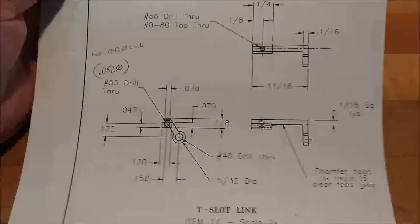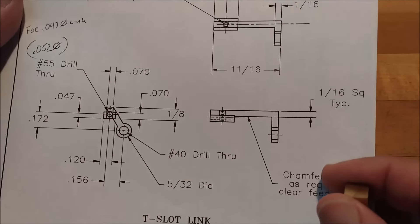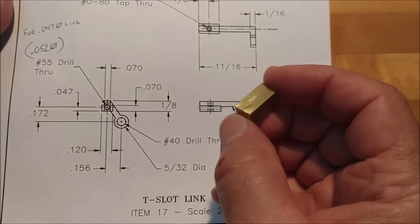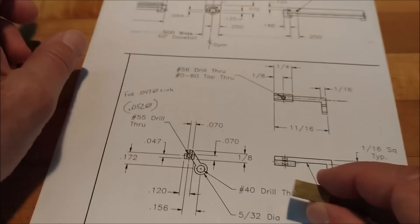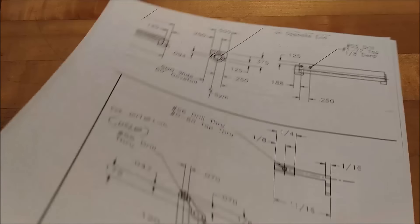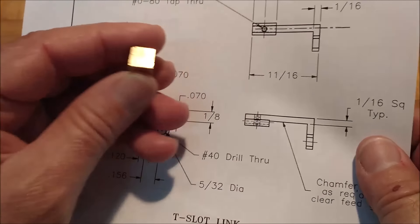Hey guys, Joe Pie here, Advanced Innovations. Welcome back to the shop. If you are here from the previous video, thank you for coming back. This is the part that we're going to make today, and this is the raw material it's going to come out of. The part is a little bit smaller than the drawing — always looks bigger on paper.